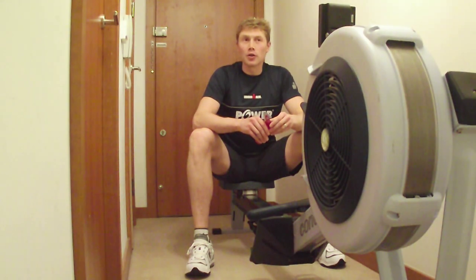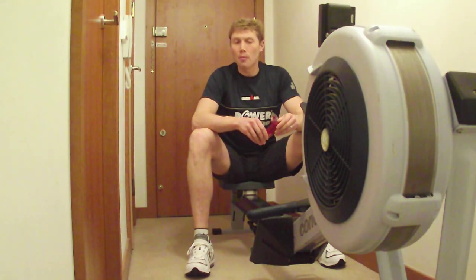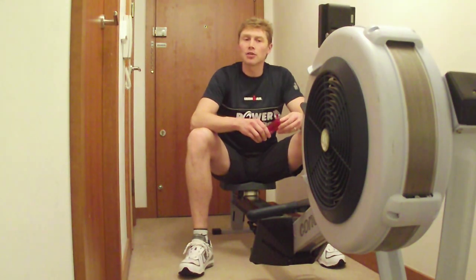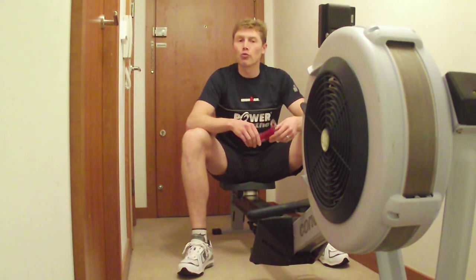Hello again. Rather than go through another rowing and PowerBreathe specific drill, as we're in the taper phase to the British Online Rowing Championships, I thought I'd go into three quick lessons all based around using the PowerBreathe for indoor rowing events.